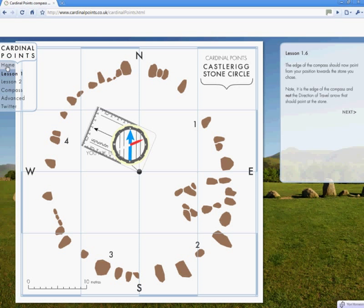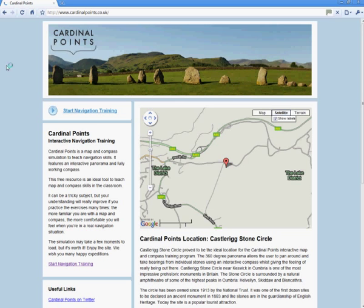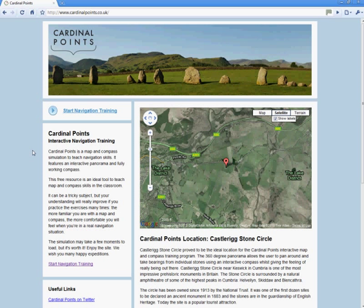And that's it. Visit the website and have a go yourself. It's a tricky subject, but you'll improve the more you practise. Bye bye.